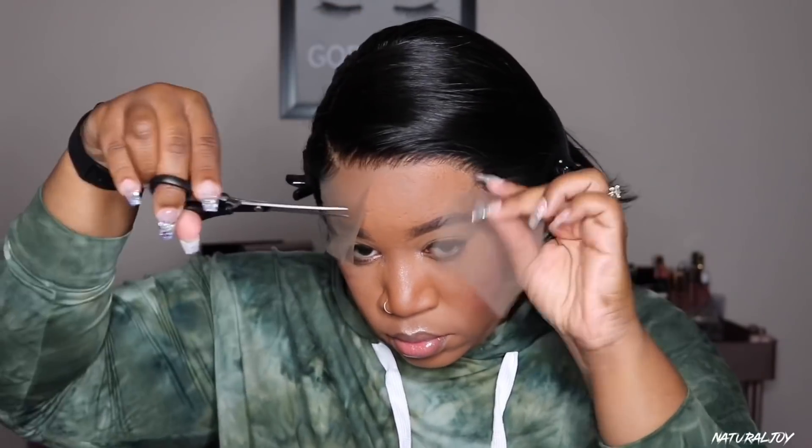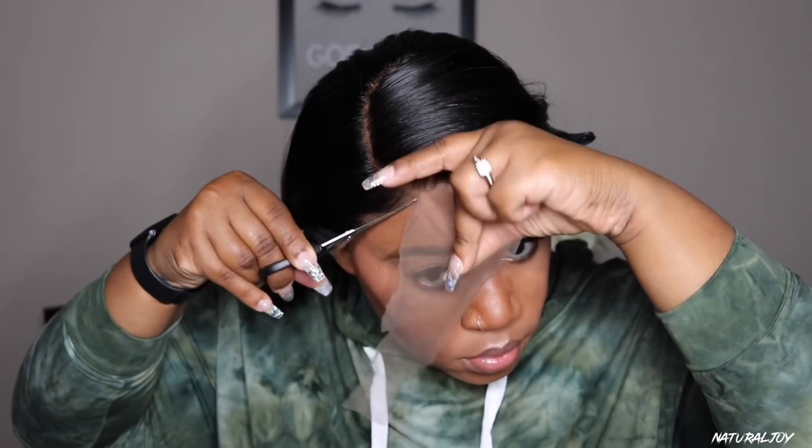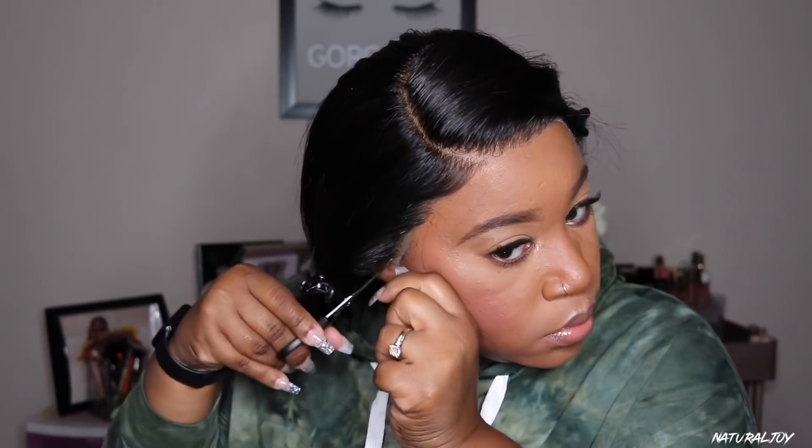I'm making sure that everything is lined up and checking if I need to cut off any lace on the side by the ear so it doesn't overlap. I'm cutting off the lace and as you can see it was quite long. I have to make sure I'm getting as close to the hairline as possible, because even though this lace color is brown, it can still come off a little grayish.